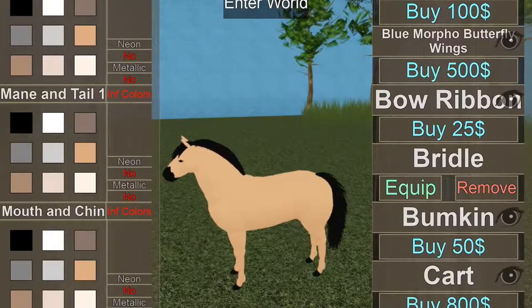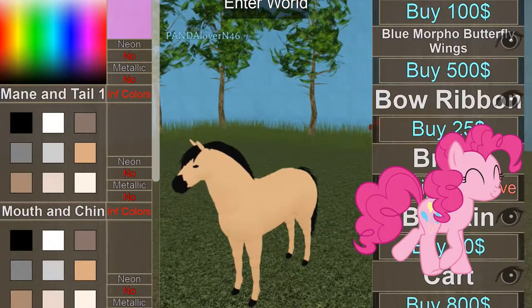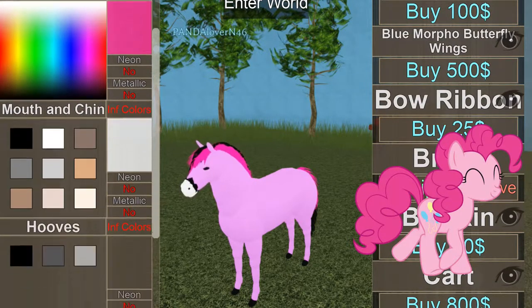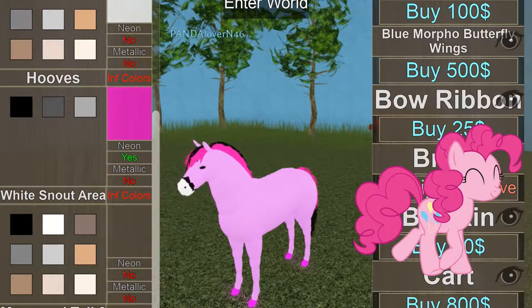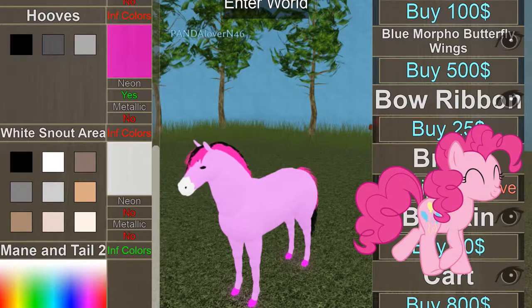I'm going to make her body base, like that. The mane and tail, that's going to be white. And we're just going to make her glowy because that's also going to be white — mane and tail too.